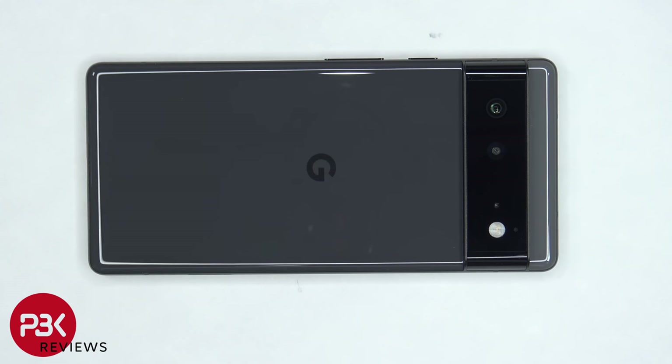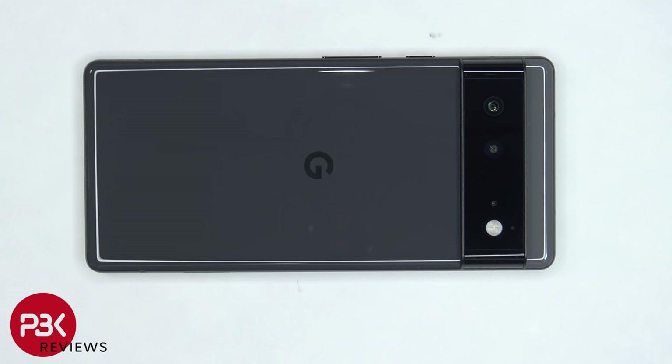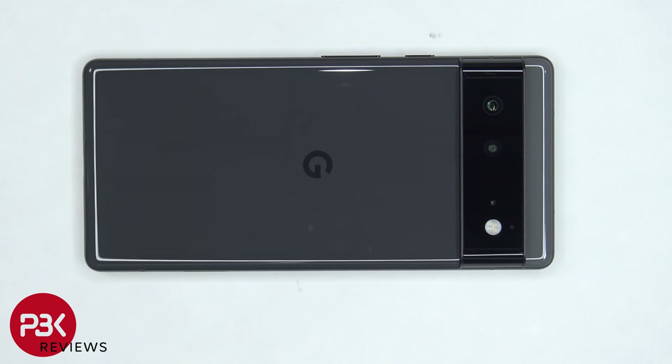This is the Google Pixel 6 disassembly. If you want to see more videos like this, make sure you like, subscribe, and click on the notification bell so you'll be notified when I upload new videos. If you need any tools, there are links in the description.